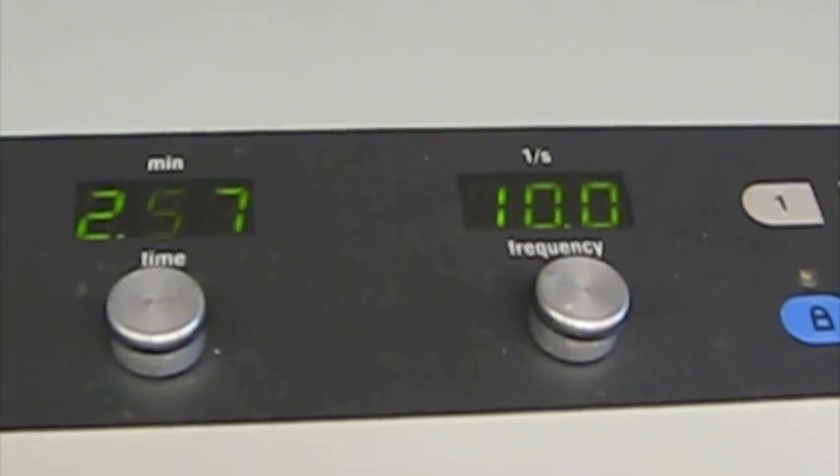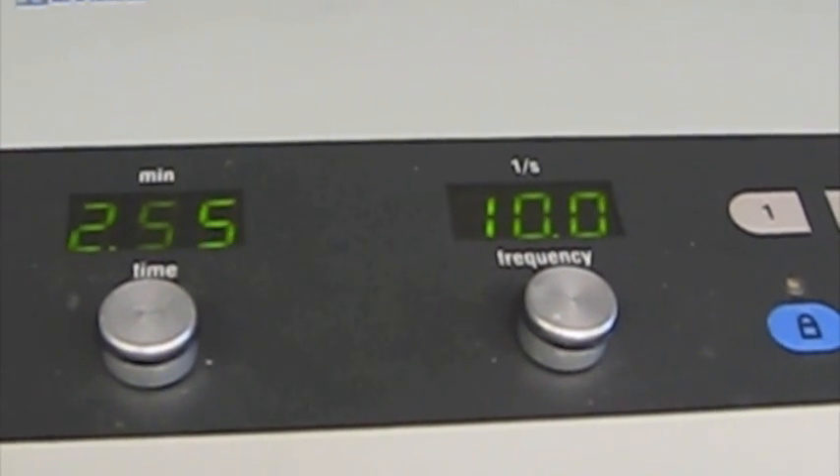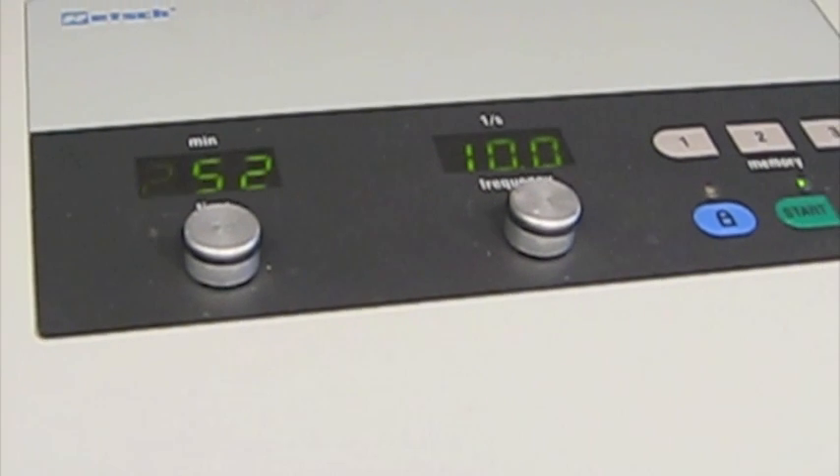Here we're doing 10 hertz for 3 minutes. We're going to do that 5 times with 2 minutes of cooling in liquid nitrogen between each run.